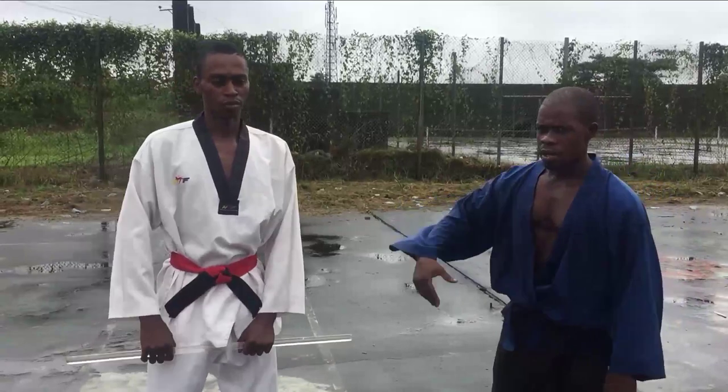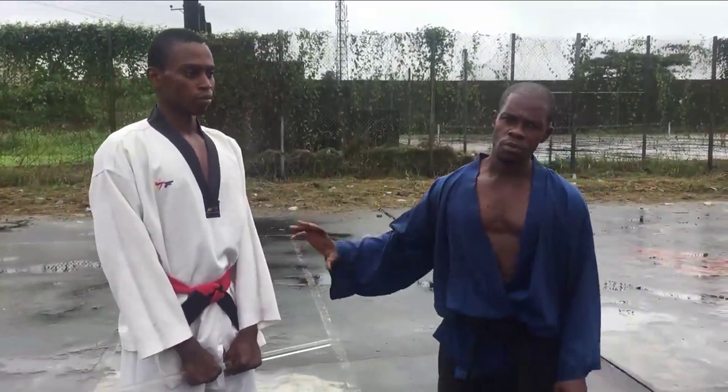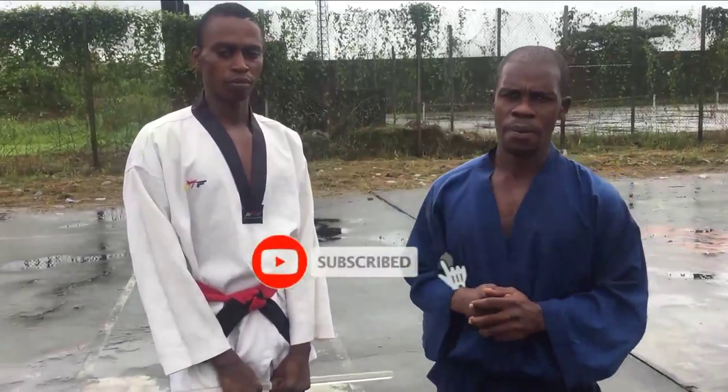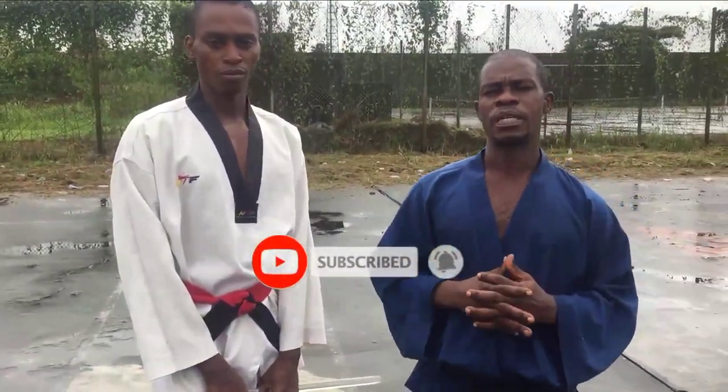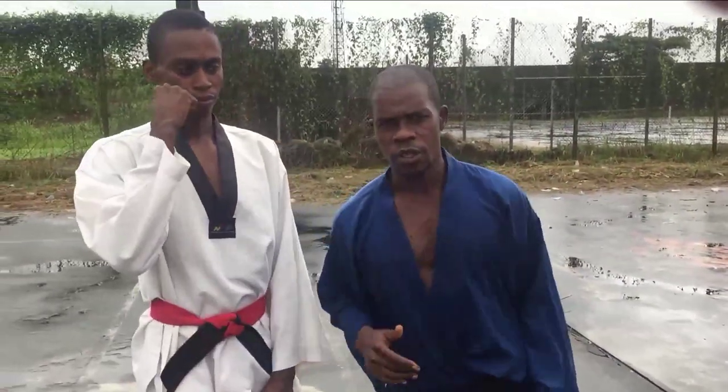With these few actions, you can learn more, and we'll come back your way to give you more of this. Stay tuned. For our first-timers, hit the bell and subscribe so that you get a first-hand update. For our already subscribers, say thumbs up. Stay tuned for the next action.